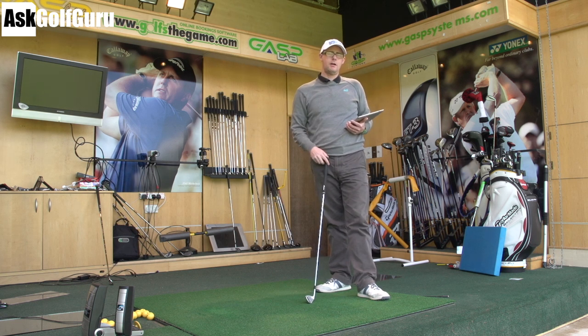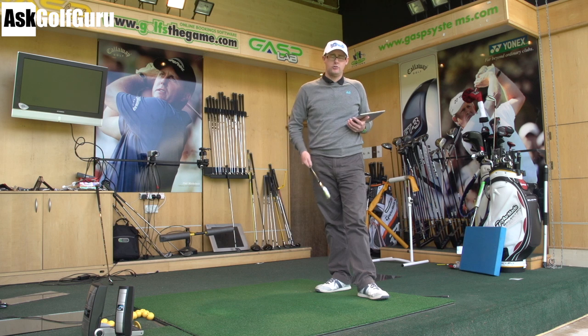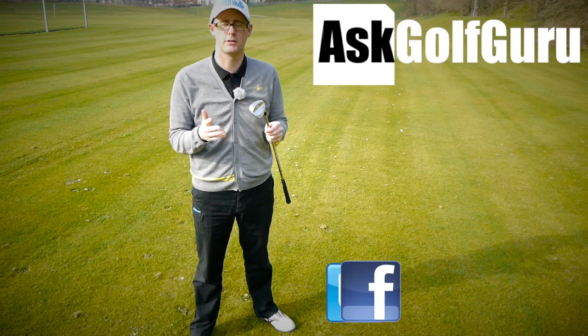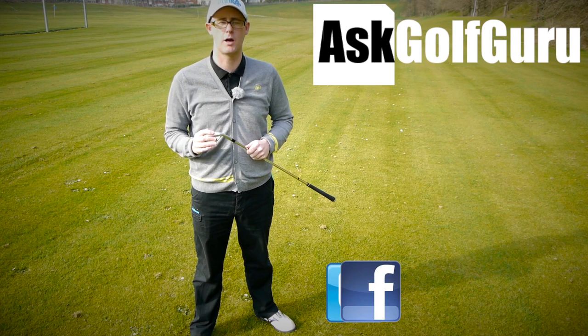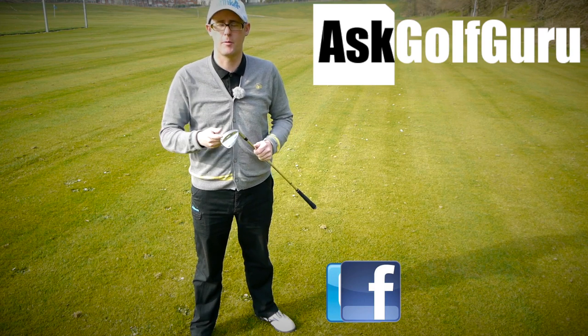Thanks for watching guys, post comments down below, let me know what you think. Interesting one — are you willing to crank loft and make it longer, or do you want to stay traditional? I know there's strong opinions on this, so post comments down below and let me know. Thanks for watching. If you like what's going on here, don't be afraid to subscribe to the channel, thumbs up the video, post comments — love to hear what you guys have got to say. Let's keep it social — the more we talk, the more we share, the easier this game will get for everybody.